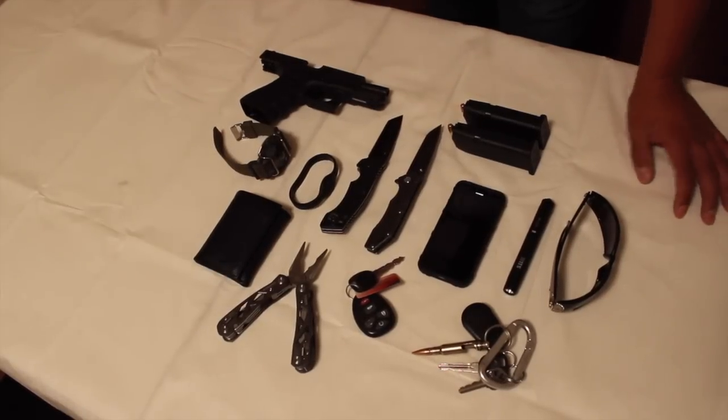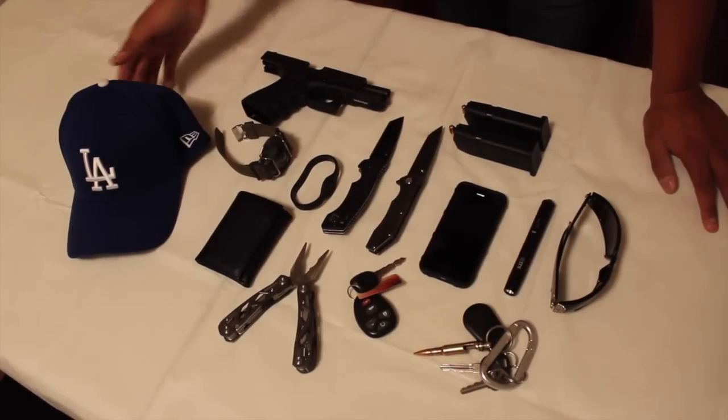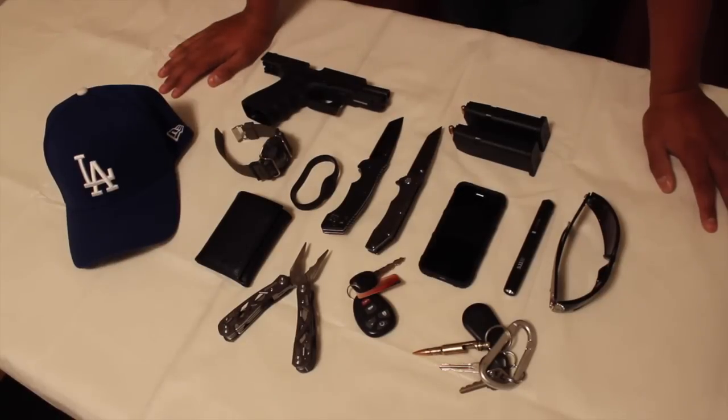Last but not least, I always have a hat. I have curly hair and I'm a bit embarrassed by it, so I like to hide it with a hat. The one I wear most is my OEF Afghanistan veteran hat, but I do love sports — go Dodgers — so I wear sports hats from time to time as well. This is my EDC, what I carry on me just about every single day.